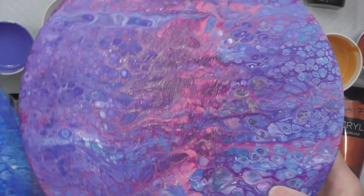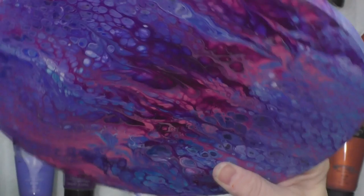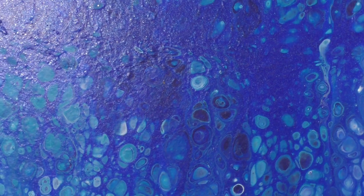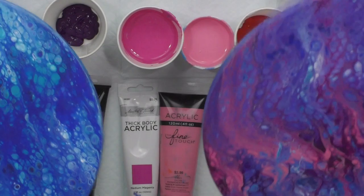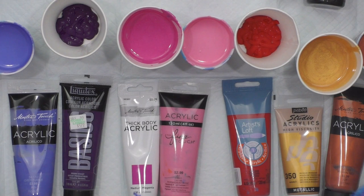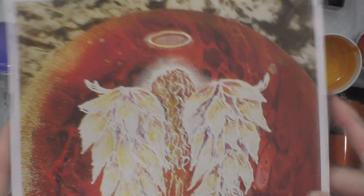I already have two that are well dry and I just wanted to show you. I did add pearlescent medium into some of these colors so it does have some shimmer. I'm going to paint angels on these. This one is a blue one — the shimmer doesn't show as much when they're not glossy, but it will show at the end. I've got an order for six of them — two are painted, four more to go.